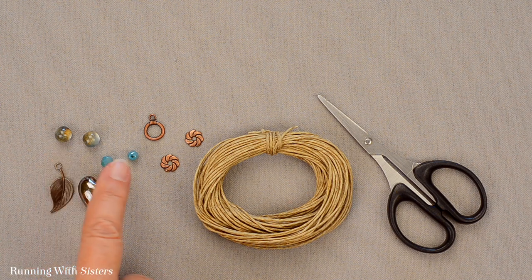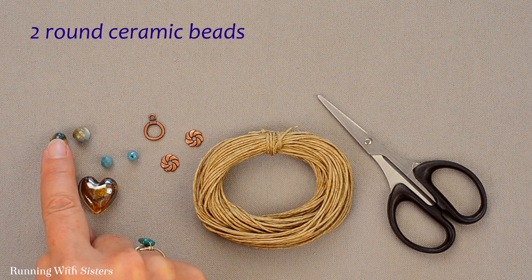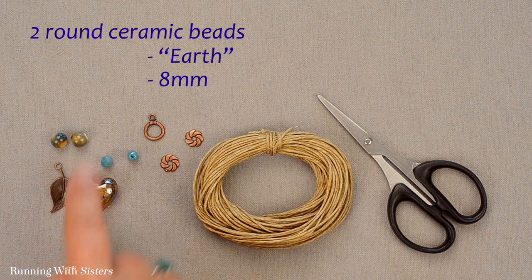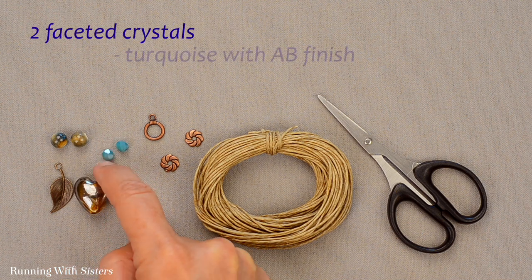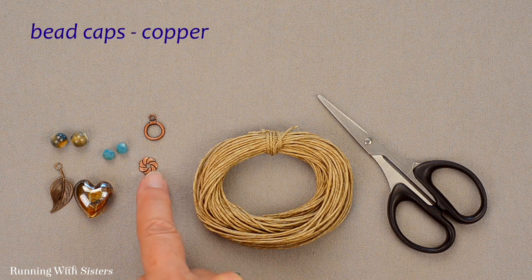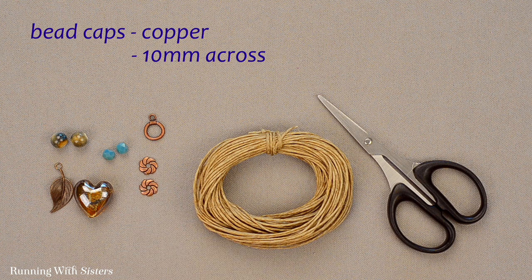Our supporting actors are some beads. We've got two round ceramic beads — this finish is called earth because of these earthy colors, and these are 8 millimeters. Then we've got two faceted crystals in turquoise with a little bit of an AB finish, and those beads are 5 millimeters by 6 millimeters. We also have some bead caps in copper, about 10 millimeters across, with kind of a pinwheel design.